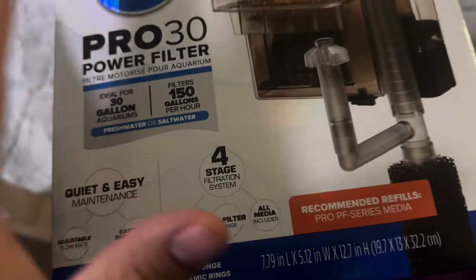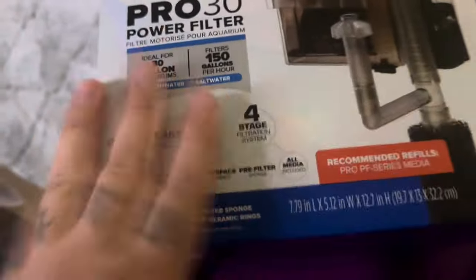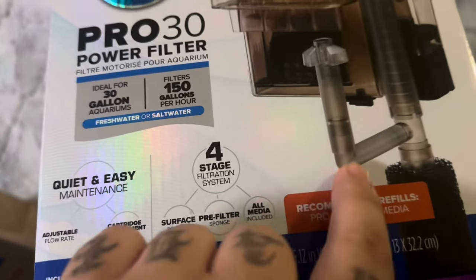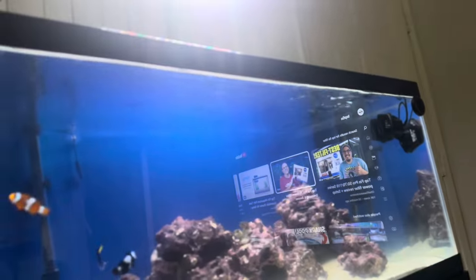As you may know, active carbon clarifies the water, and the skimmer gets rid of the gunk that's on top of your water that flows on the surface of the tank.